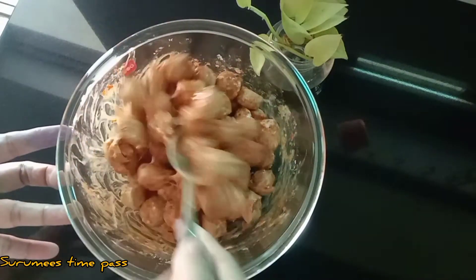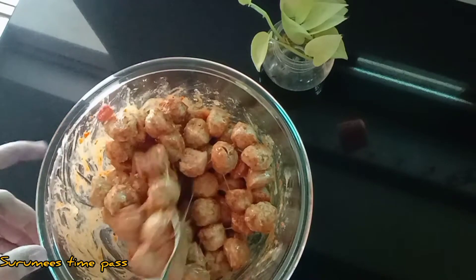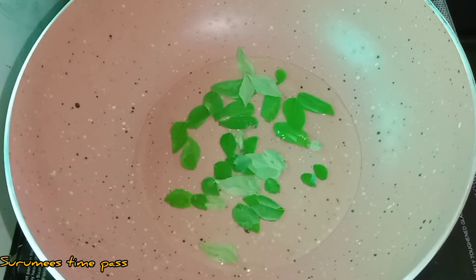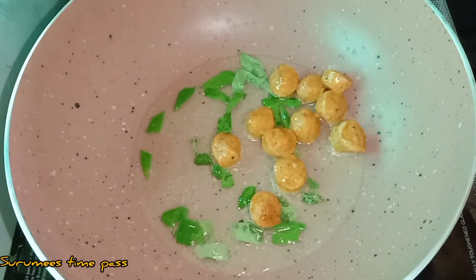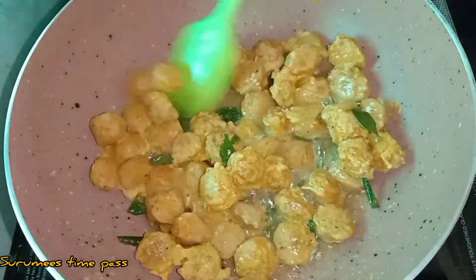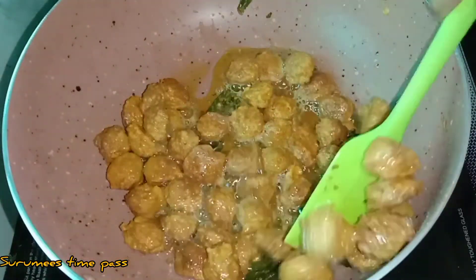We mix it all in the soy bean and corn flour together. We fry it all together. We add 3 tablespoons of corn flour, pour the corn flour in the bowl. We fry it in high flame. Now we are ready to fry it and it will taste very good.